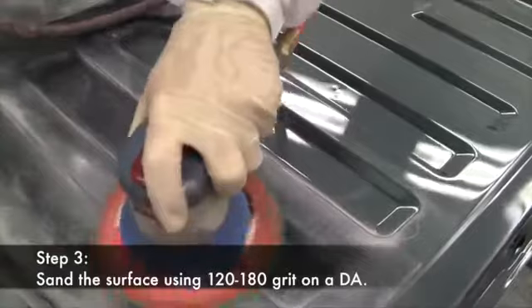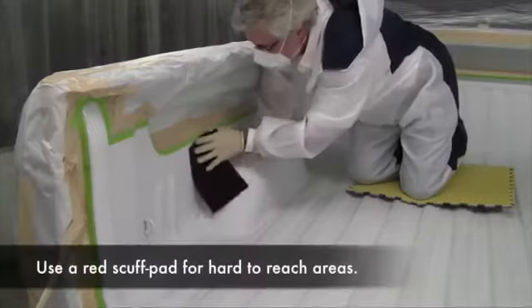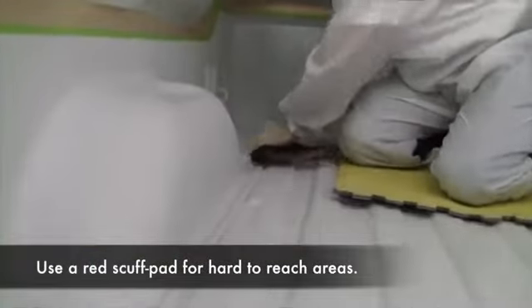Step three is using 120 to 180 grit sandpaper on a DA to sand the surface. Use a red scuff pad to get into the valleys and the areas where the sander doesn't reach. When using a scuff pad, make sure that the area is well scuffed to ensure sufficient mechanical adhesion.